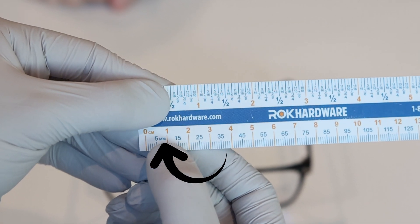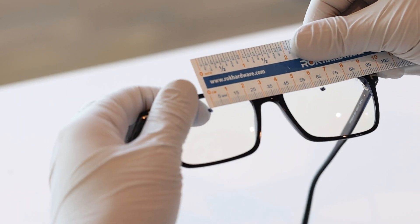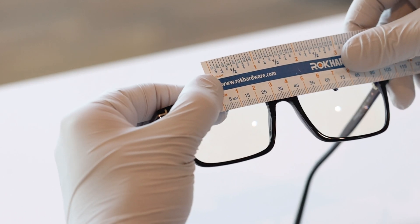Now that you've dotted both your lenses, you're going to grab a ruler and using the millimeter side, you're going to measure from left to right the center of each of those dots. The measurement you get at the very end is your pupillary distance, or PD.